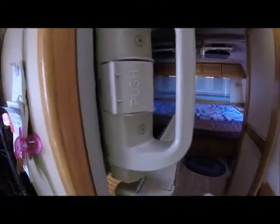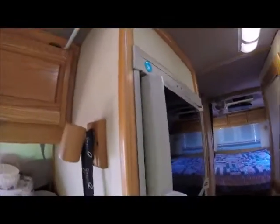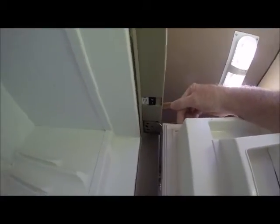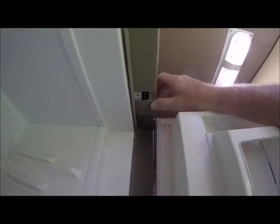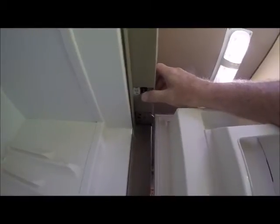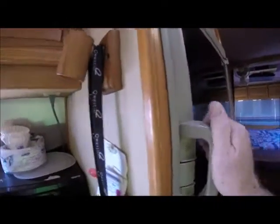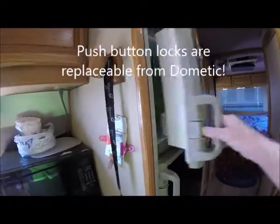There's one other thing I'd like to show you on this refrigerator, and that is the energy switch up here. That is to keep the gaskets on the refrigerator from freezing. What it does is it activates the heating coil inside this trim here to keep the doors from freezing shut. Both of them lock shut like that — push the button and you can open them up.